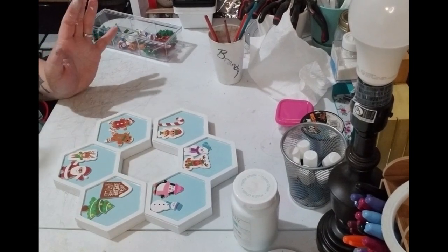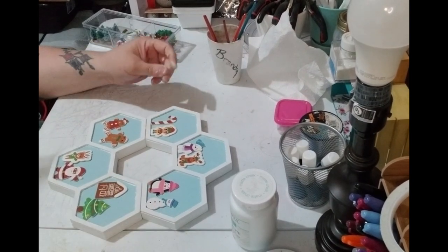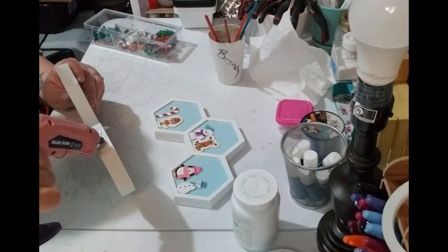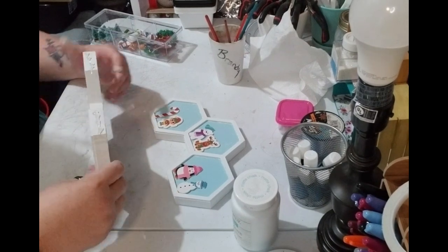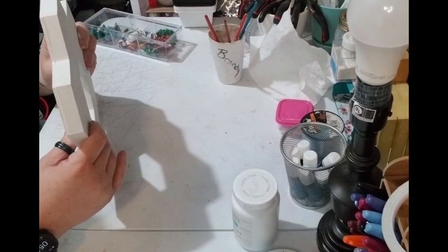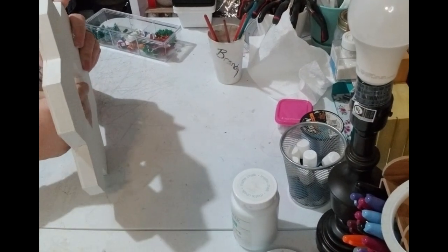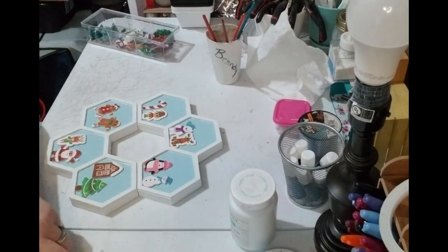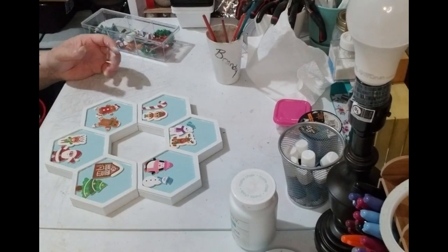Now they're all stuck together. The next thing we're gonna do is attach the two honeycomb pieces together to make the snowflake. I'm using hot glue — and I'll say again, you can use something stronger like E6000 or Flex Glue if you'd prefer. I just want to show you how to do this. It is now together and now we're going to do the hanger.